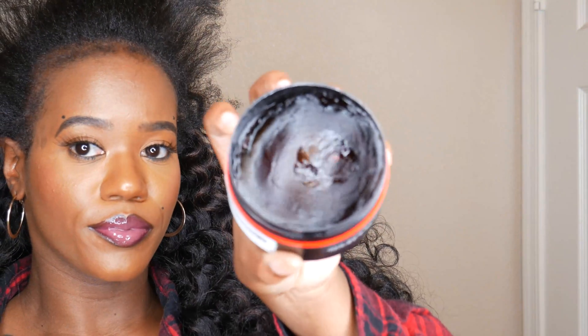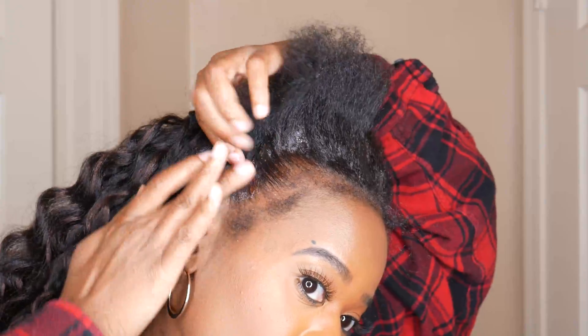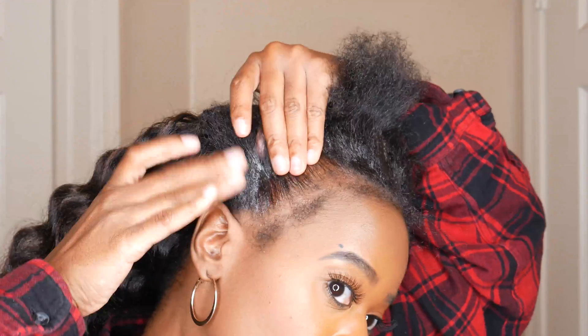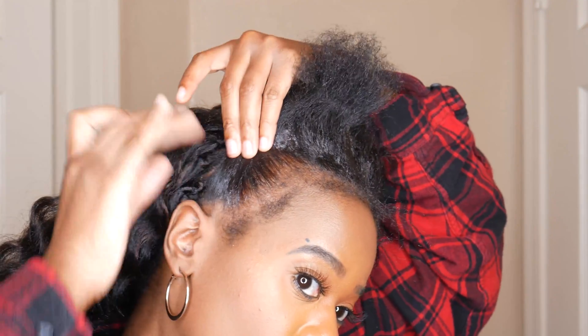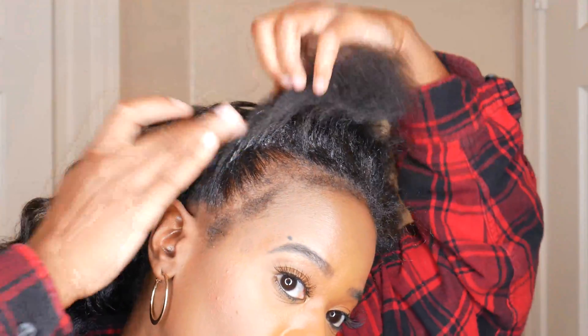Sam's Beauty also carries this edge control, so if you're interested in purchasing it, check out Sam's Beauty — I will leave the link in the description box below. I really love crochet styles because they're easy and super quick. Whatever type of hairstyle you envision, you can finesse it using the crochet method, and that's what I love about crochet styles.